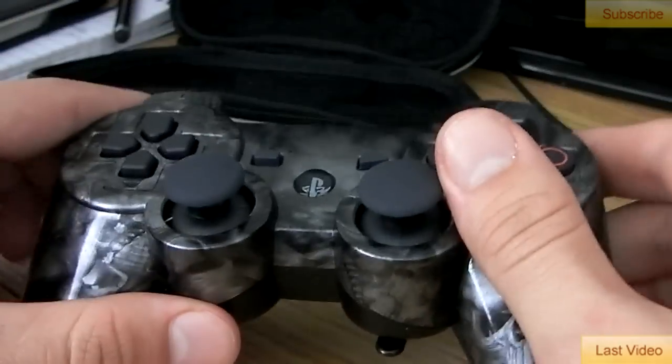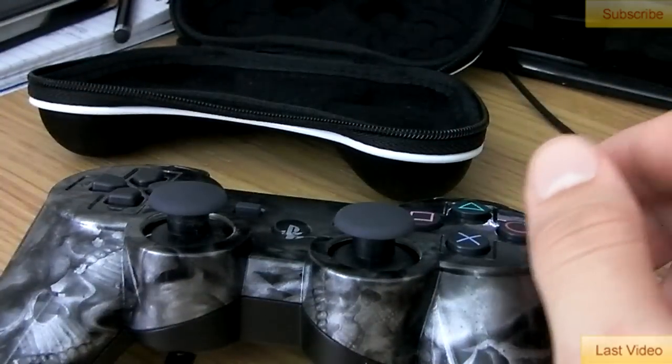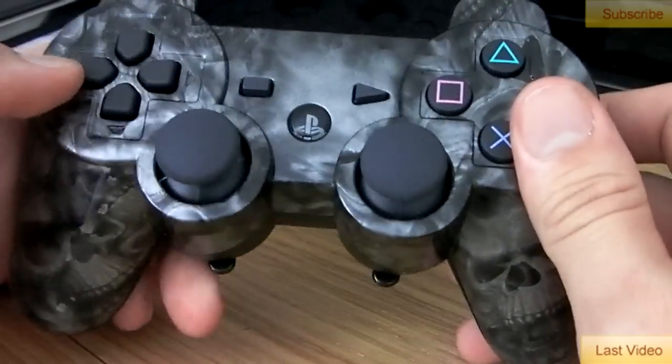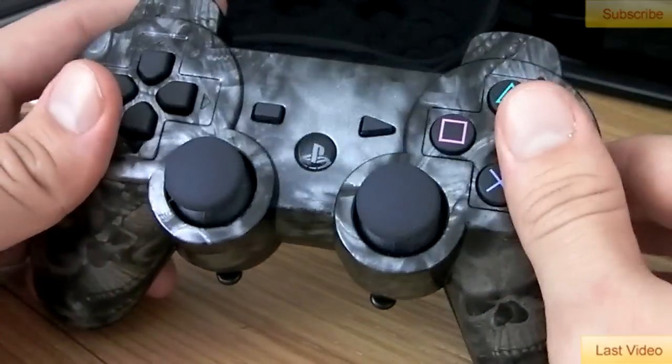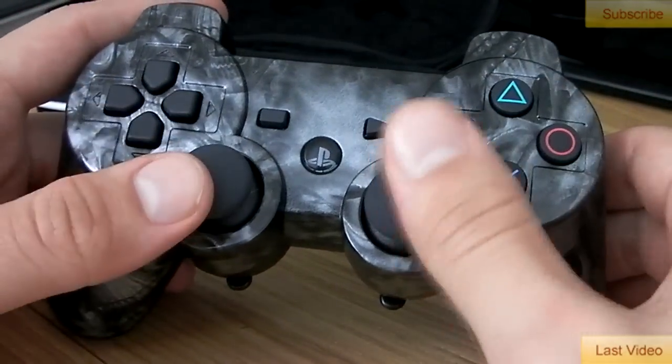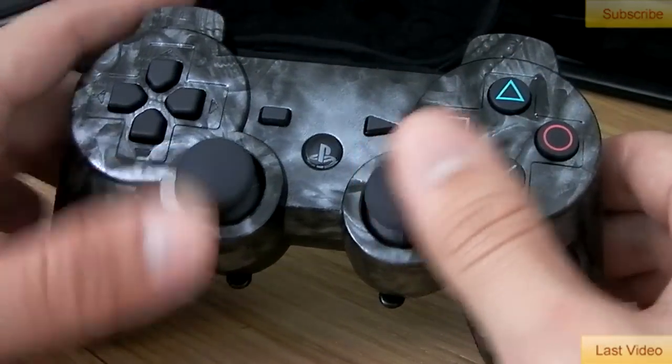But one of the problems with it is getting used to it — it's really difficult knowing when to use it. When I first started using this controller I was jumping around absolutely everywhere, trying to go for commando knifing, just jumping around like a total lunatic. So definitely you have to get used to it.